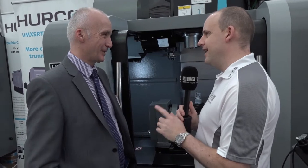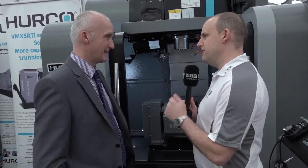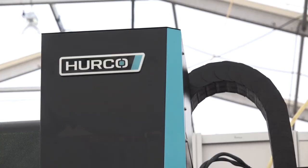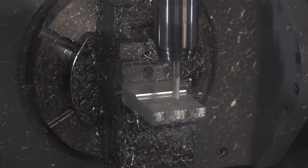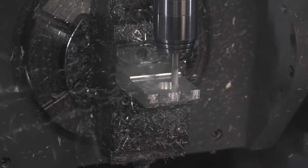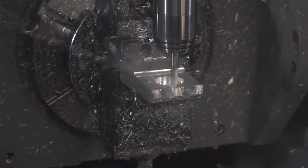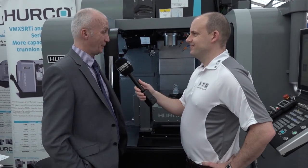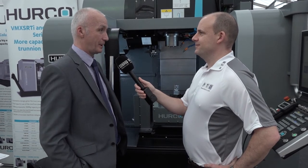In terms of how Herco is doing at the moment — they're very busy. Five-axis is a growing market with improvements year on year in the number of machines put into the market. Right now they're flat out. Manufacturing in the UK at the moment is doing very well and Herco is riding that wave, and may even be bucking the trend. No complaints — very busy at the moment.